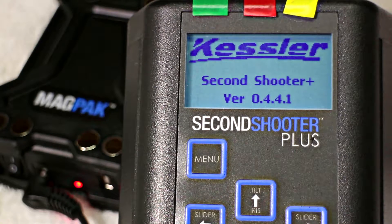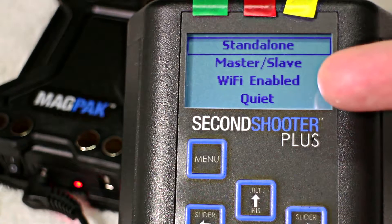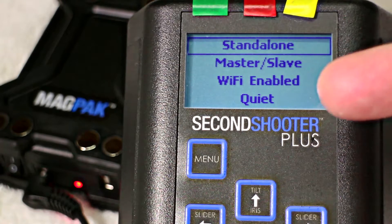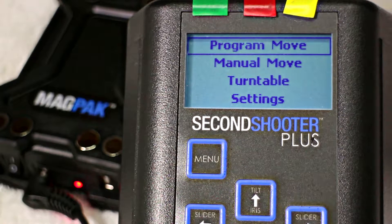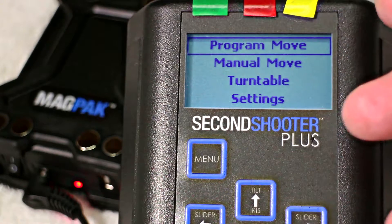You'll see that we get a Kessler screen come up, and from there we have our first options — whether we're going to use it as a standalone, as a master, or slave. It's telling us that Wi-Fi is enabled and that the motor is set to quiet. Very important if you're going to use it in a different scenario, like a parallax move, that the motor is set to quiet. Obviously if you're going to do an interview and have it running in the background, you don't want the noise to get in the way.